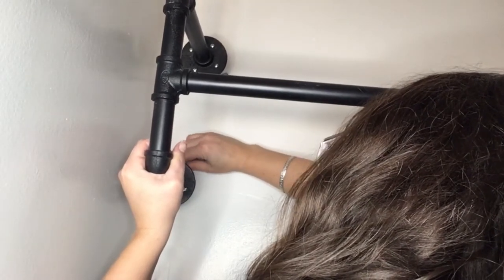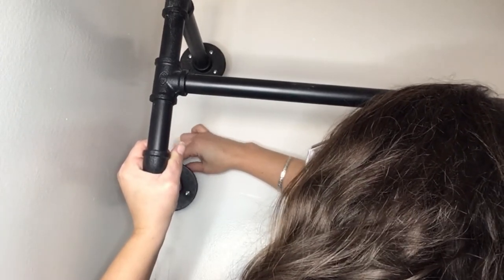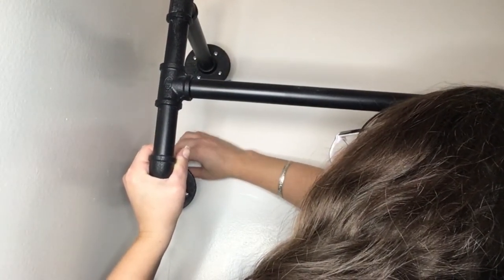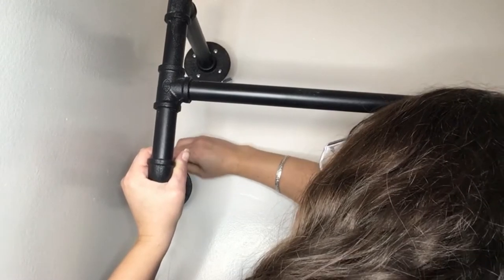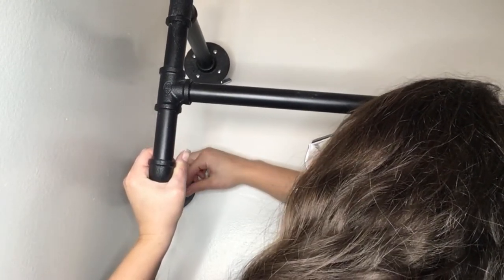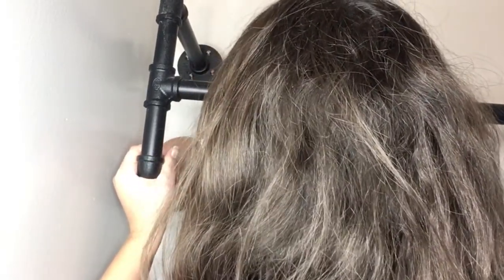Then you have to pre-drill your holes. Here is a pro tip to save you money: if you do not have a big enough drill bit size, just drill three small holes right together and then spin your electric drill in a circle motion and you can make your holes bigger. That's what we had to do - we had a pretty large drill bit and still the hole was not big enough because you have to fit this giant toggle into it.